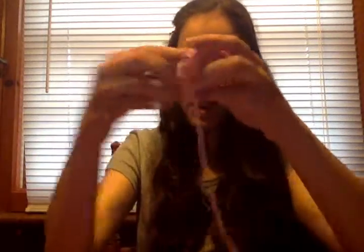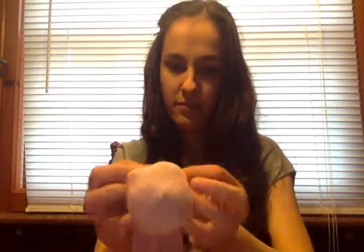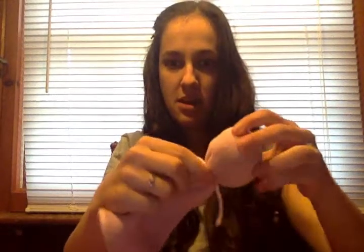That's going to be the head of your bird. To finish the head, take a piece of string and tie it pretty tight right below where you put the stuffing. Tie a double knot to make sure it doesn't come undone. Once you're done, snip off any little tail of string so you don't really see it. That's the shape of the head of the bird.